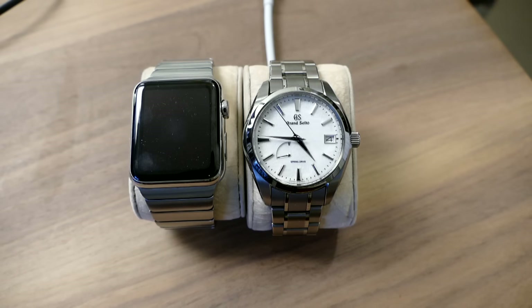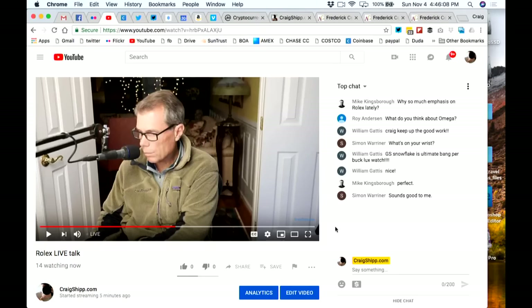I want to address some of the questions. I'll switch back to me here. Just let me know if anybody wants to see the watches and I'll be happy to switch back to that camera. I can also show the laptop anytime I want to.